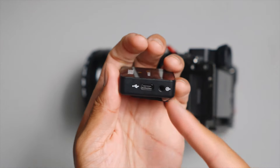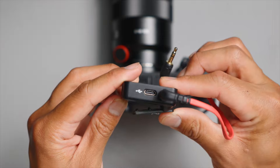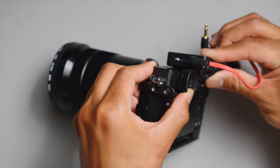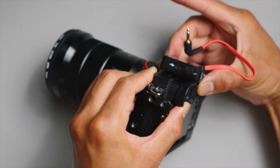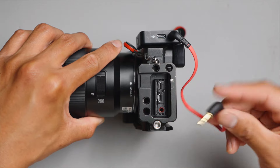Next, let's connect the receiver to the camera with the aux cord. For the receiver, we'll go ahead and plug in the aux cord over here. Then we'll pinch this so that it opens up and slide it right into the hot shoe, just like so. Then we'll open up this door and plug it into the microphone jack right below.